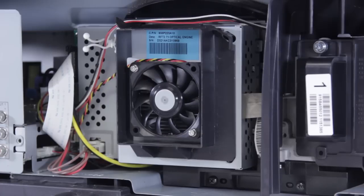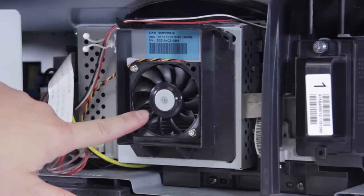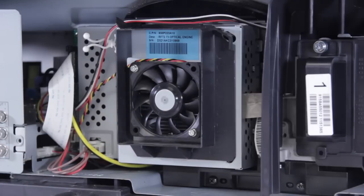Fans can have a few issues. Firstly, they can get blocked. If something sits in there, the fan won't spin properly and the TV won't power up, or it will shut down after a short period of time.